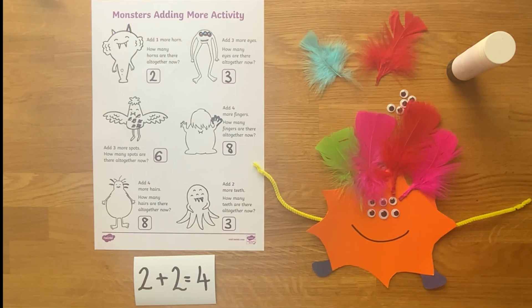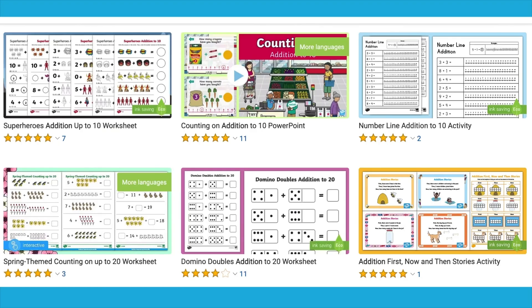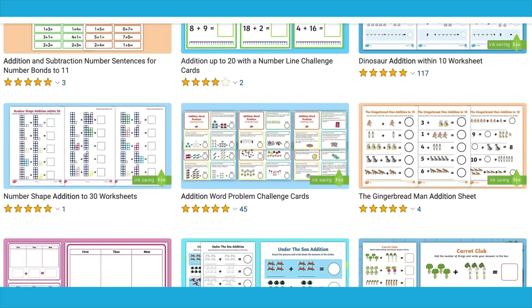On the Twinkl website you'll find a range of resources to support children with addition. Enjoy the activities!